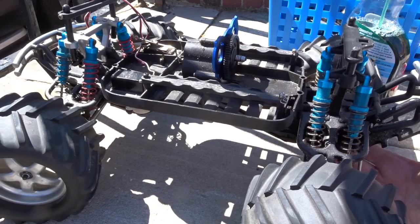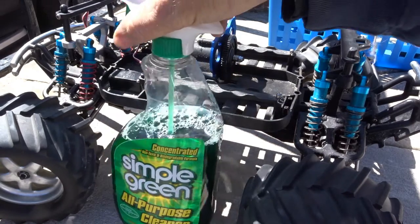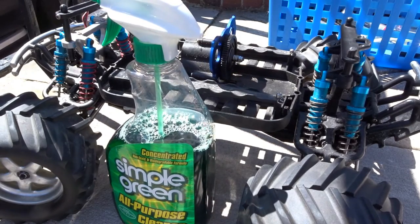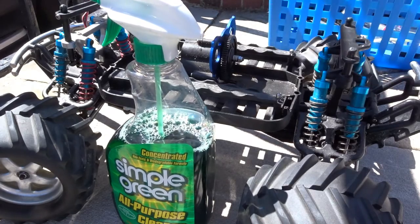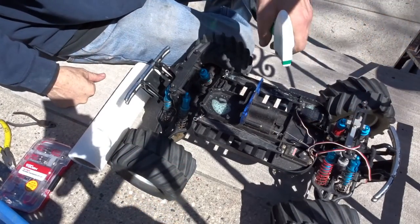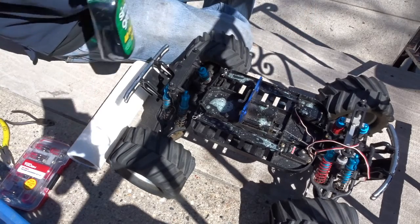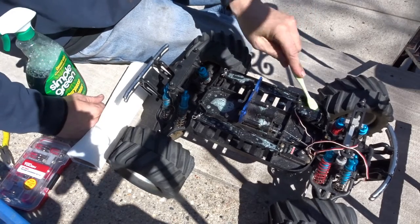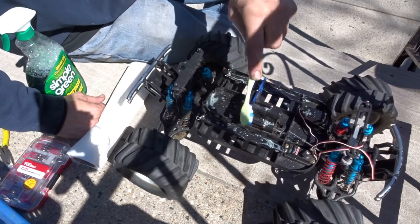This is a Traxxas Emax — it's a little dirty. I'm gonna start to clean it up now, get all the dust off of it. I'm gonna use a couple of things, just gonna spray it all on. Grab a toothbrush and work it around.